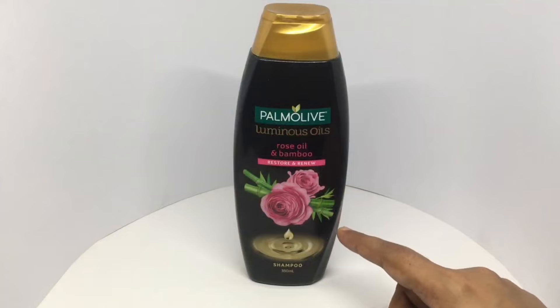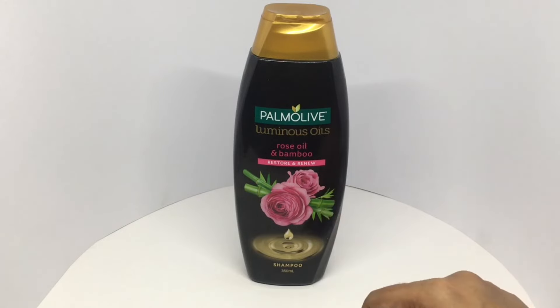Smells really nice. Intense rose smell. Beautiful packaging. Quite nice. Check it out.